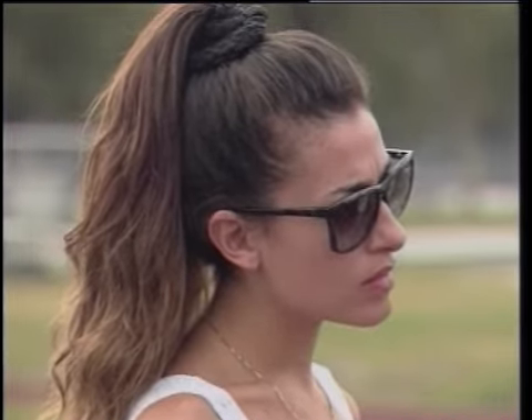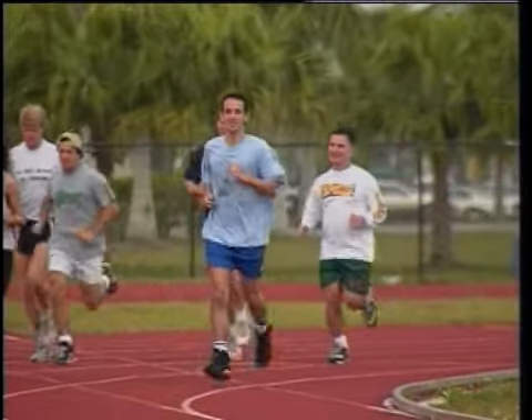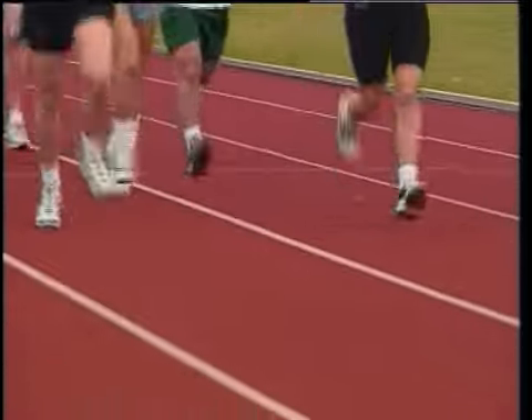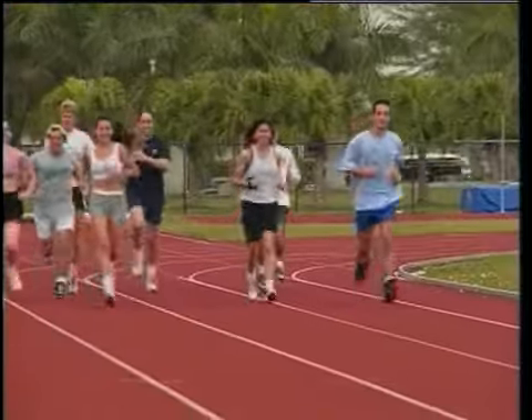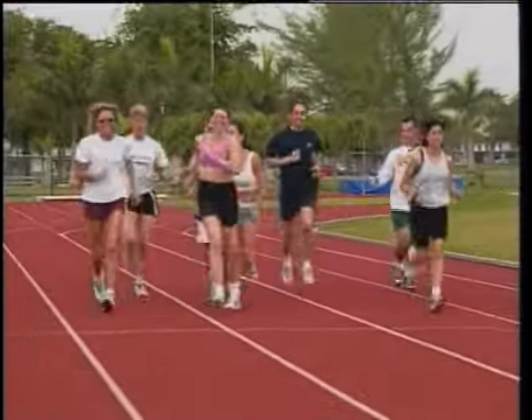We challenged Dr. Romanov to hold a class for some first-time students and see what the results would be in a short two-hour lesson. Let's take a look at the way they ran before the lesson. As you'll notice, everyone extends their legs to the straight position, and their heels consistently strike the ground before the ball of the foot.